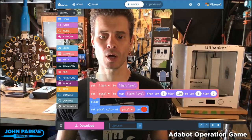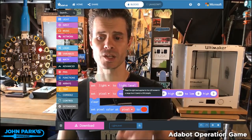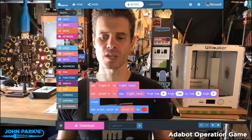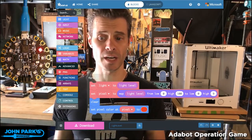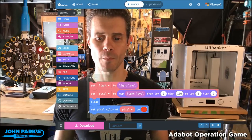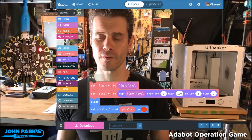Then I have a variable called 'pixel', which I am using a math function called 'map' to remap whatever that light level number is. I tested my values — I'm getting around zero to a hundred-something from darkish to brightish in this setting — and I'm going to remap those values to zero to nine.